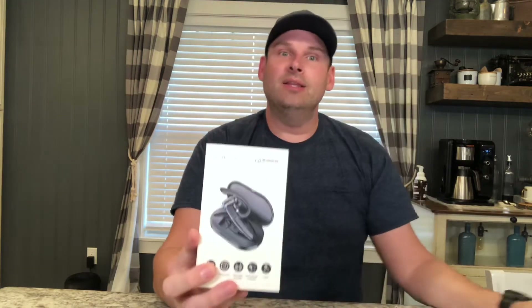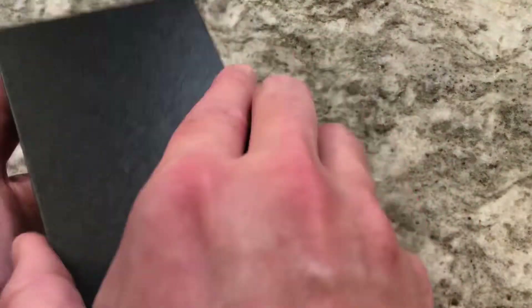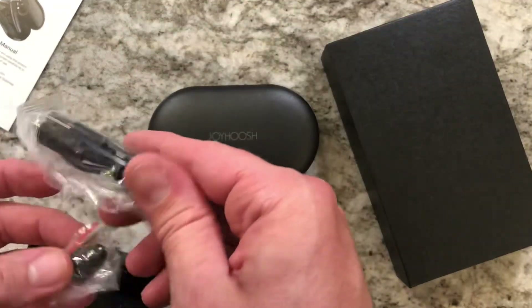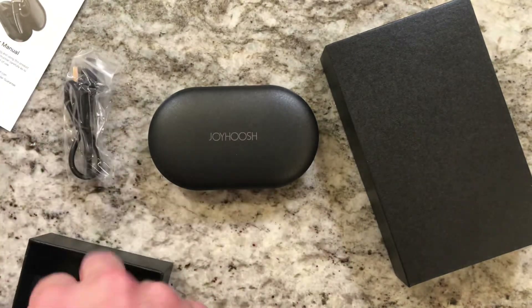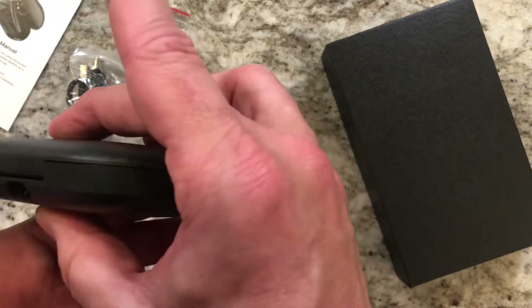So let's get this unboxed and take a look. It comes in a pretty simple package — the outer case slides off, all the specs are on there. Inside we've got our user manual, the charging case and device itself, a USB-C charging cable — thankfully USB-C, very durable — and a few extra earbud covers.